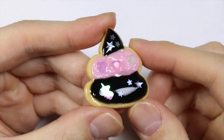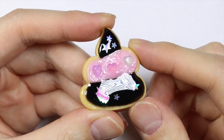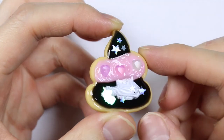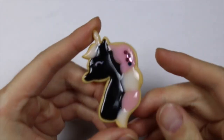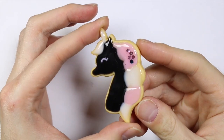Here's the final product and I hope you guys enjoyed this video! You don't have to make the unicorn or the poop — you can make any design you want. It was a really fun tutorial and I kind of want to get more of these colored UV resins because it would be so awesome to make more of these cookies. Thanks for watching!